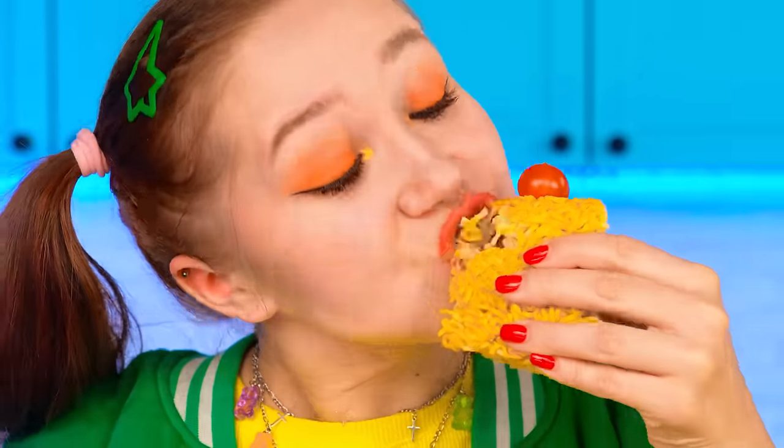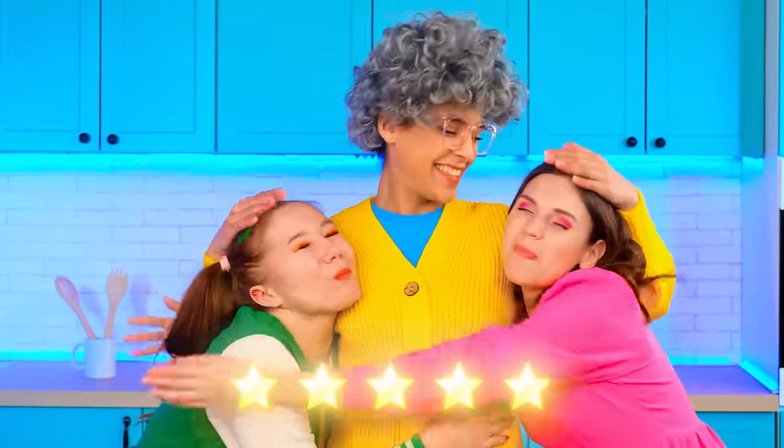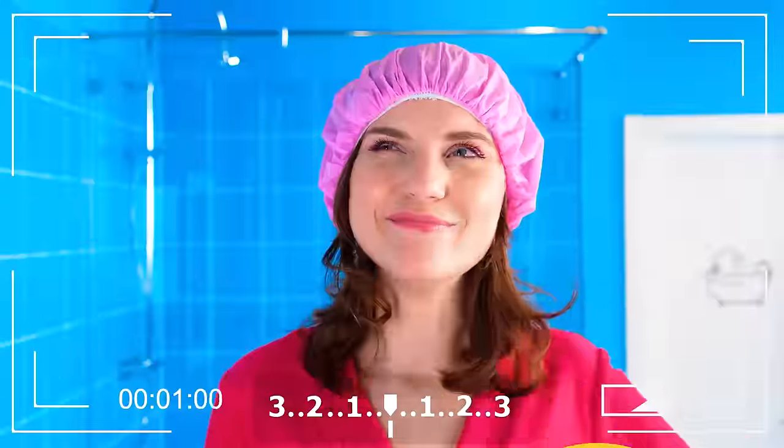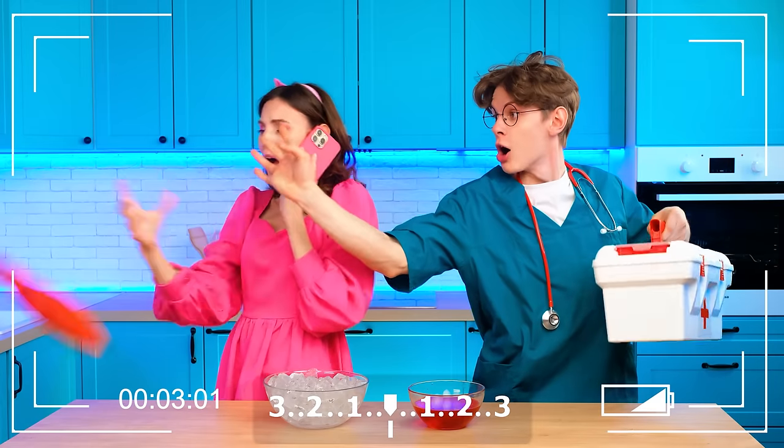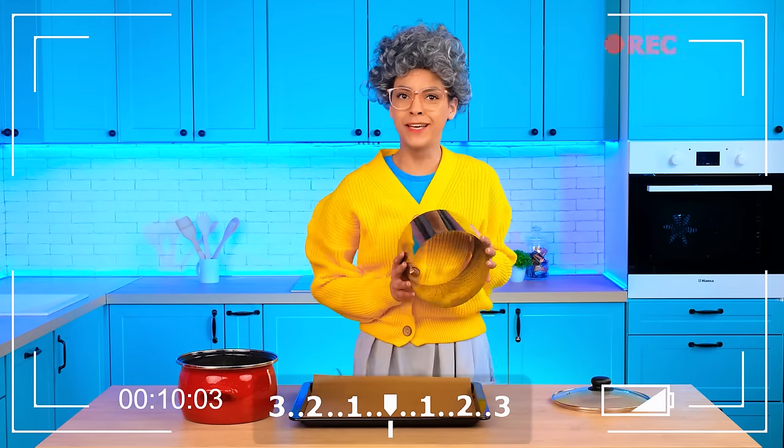Granddaughters, fly into the pie! Grandma, did you have to eat this? Let's try it! Oh, it's delicious! We feel so good! Thank you, grandma! This is enough for today! Don't forget to subscribe to our channel! Give us likes and write comments! See you soon on the next challenges!